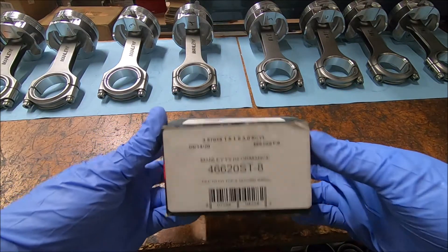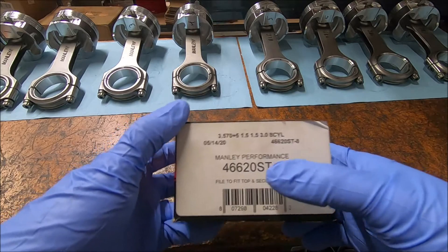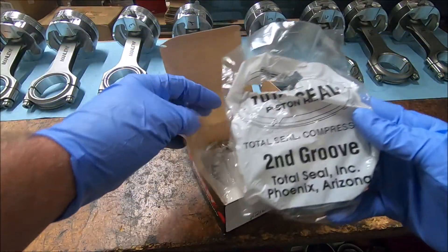Here are our piston rings from Manly, part number 46620ST-8. ST is the stainless steel. These are Total Seal rings.